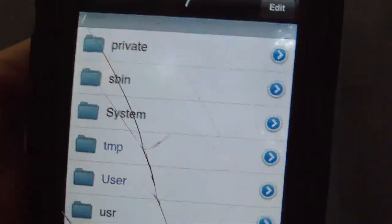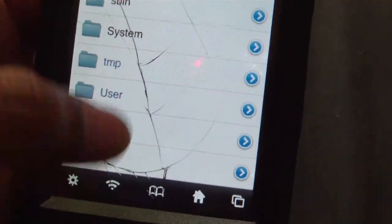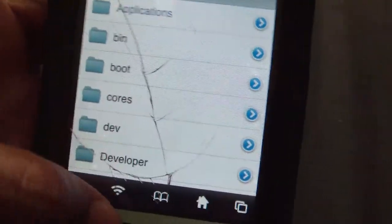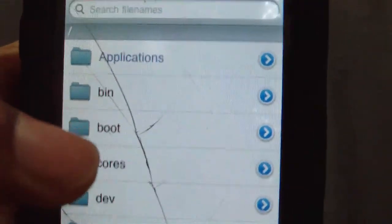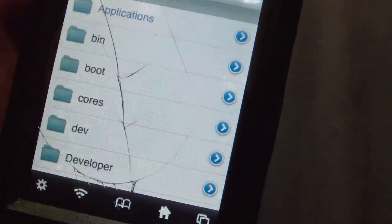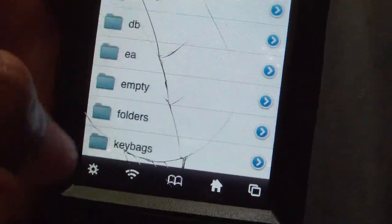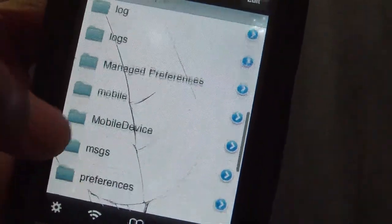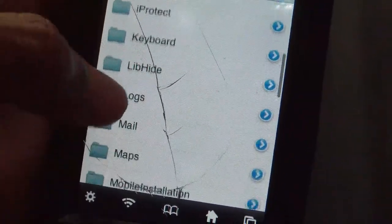To set that up, go to iFile. If you don't have that, search how to get it — I might do a video on it. Basically you go into Cydia, search iFile and get it. You will have to add a source but I can't remember it. Go all the way back to the first folder and go down to 'var', click that, then go down to 'mobile', then go into 'Library'.